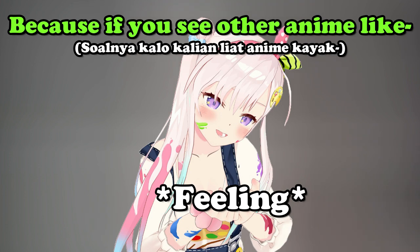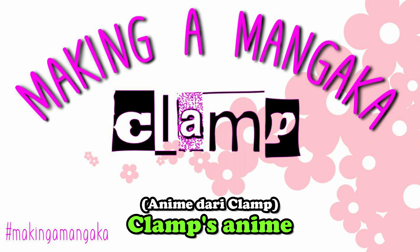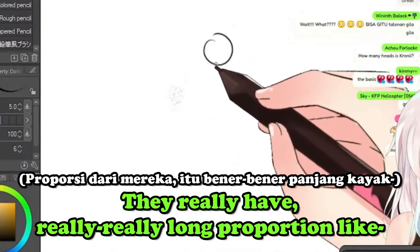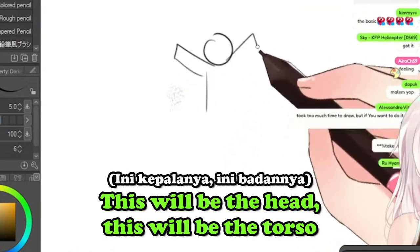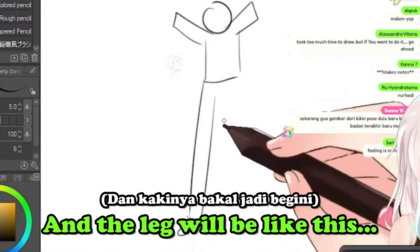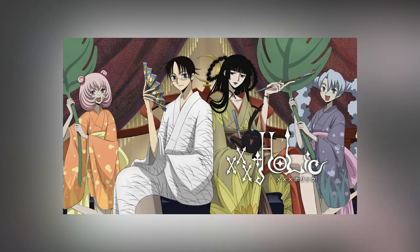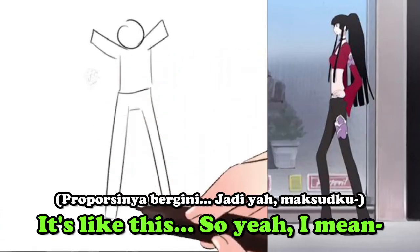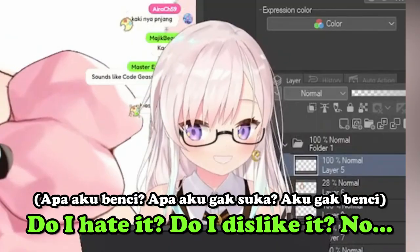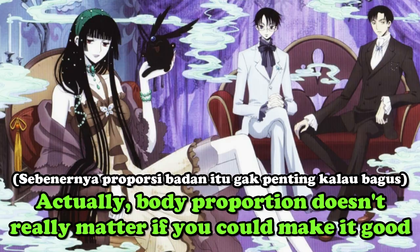If you look at other animes like CLAMP, CLAMP animes have really long proportions — like this is the head, this is the torso, and the legs are really long. Don't believe me? Look at XXXHolic — it's like this and like this. I like it because it's their aesthetic. Body proportion doesn't really matter as long as you can make it look good.